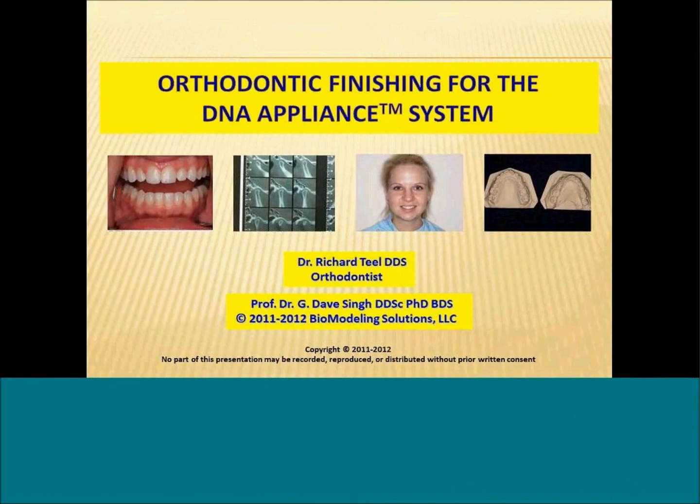The topic of today's webinar is Authentic Finishing for DNA Appliance. We chose this topic because people have asked how do we finalize the fine-tuning of cases at the end, so we thought we'll start with this as our test webinar.